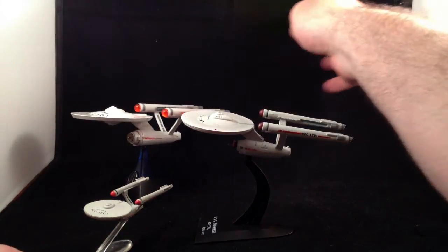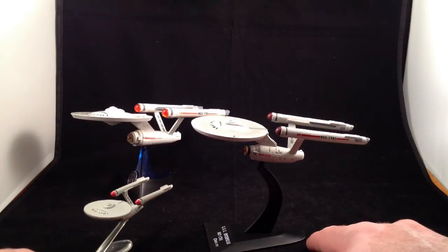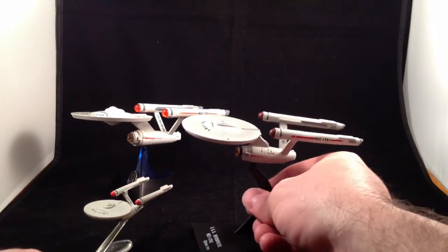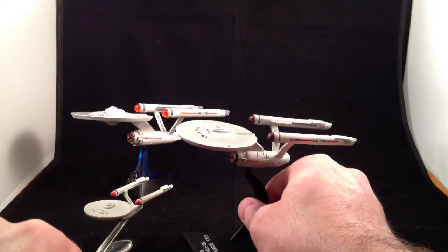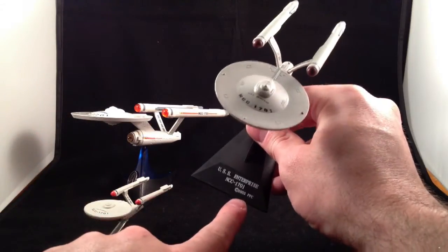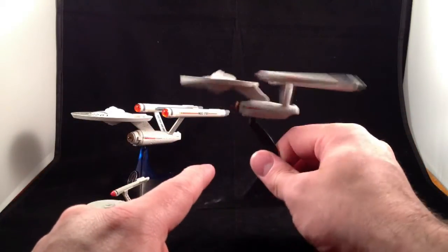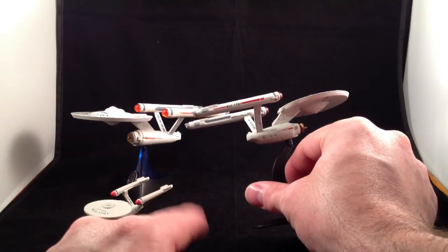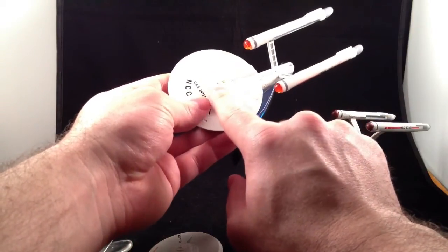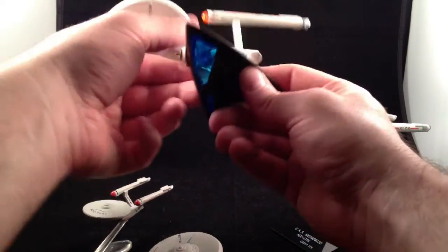One reason I like the Furuta is because I have all the Enterprises in the same line — I have a weird obsession with having all the various incarnations of the Enterprise in the same line to display next to each other. So Hot Wheels bothers me that they haven't done all of them yet — they haven't done the E or the C. Corgi I will hate forever because they never got to any of the other ones. With the Furuta, I have all of the major Enterprises. I also like that the stand actually says which Enterprise it is. The Corgi is definitely by far the superior paint job, but I think the Hot Wheels is a little bit better than the Furuta.